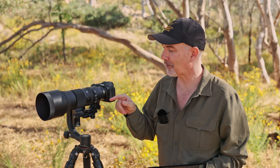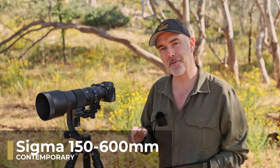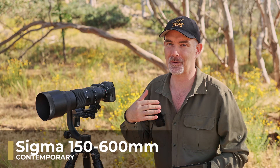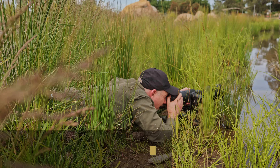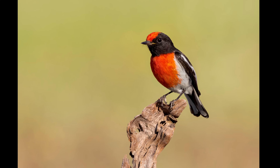G'day and welcome to the channel. In today's video I'm going to be reviewing the Sigma 150-600 Contemporary lens from the perspective of a bird photographer, which is what I am. In my testing I've taken over 10,000 images with this lens and I'm going to share a lot of those images with you today.